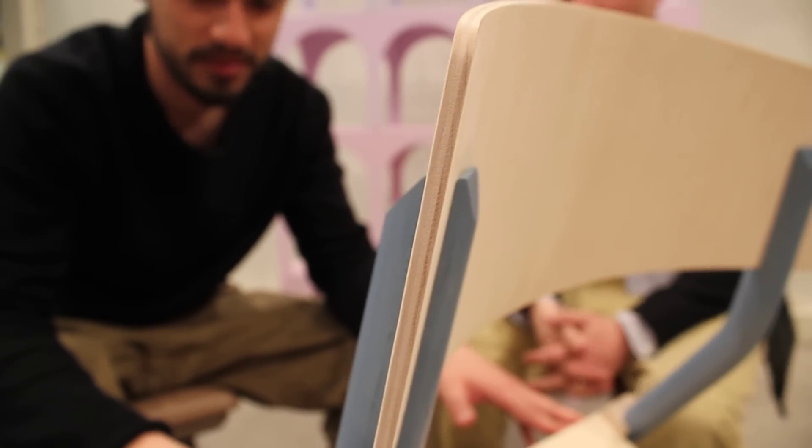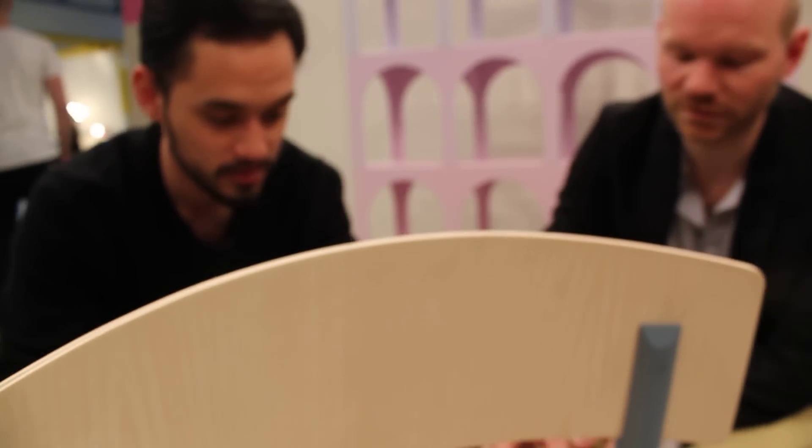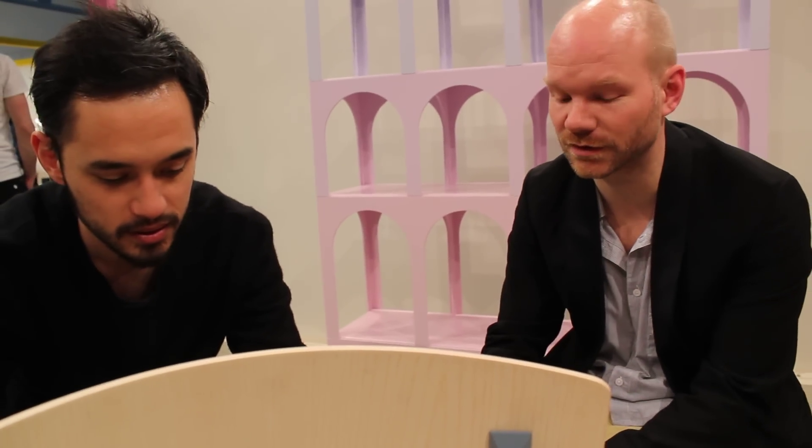Let's squeeze it together. And this one needs to come from here. Here it's a bit straight. Can you turn it so I can see it a bit?